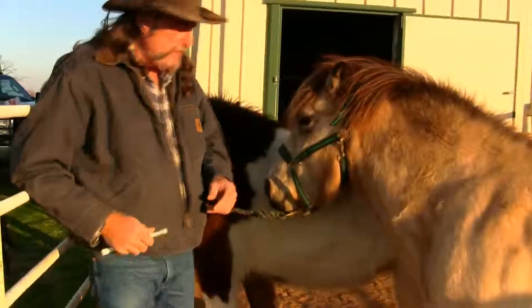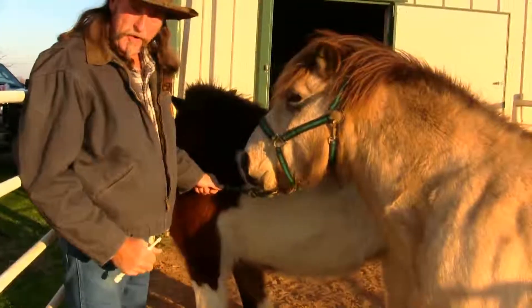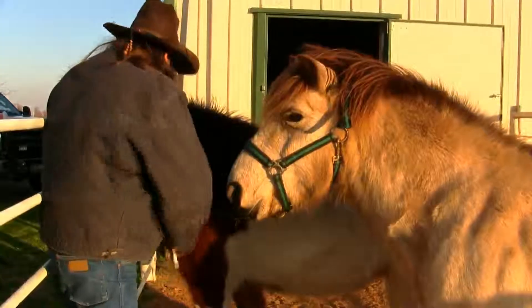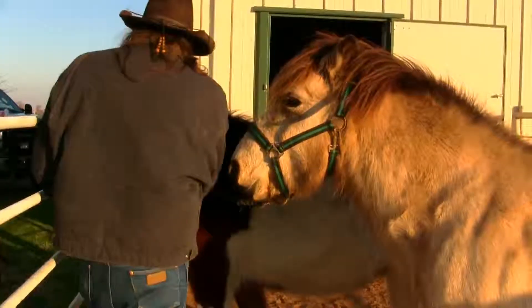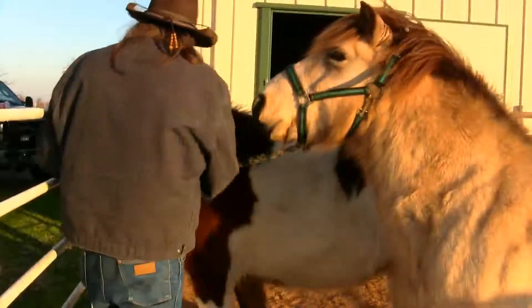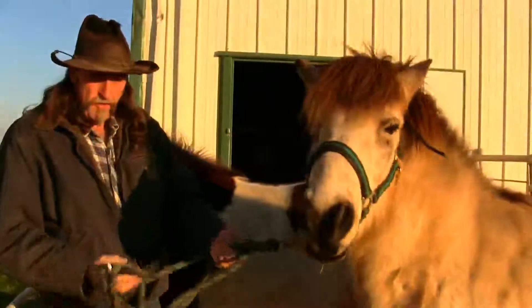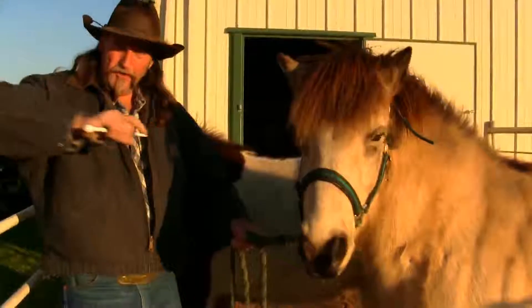The first thing you want to do is you do not want to leave a horse tied up when you worm. You think it would be good control, but it's not — it's a recipe for disaster. What we're going to do is untie this horse and allow it freedom. Folks, something's going to break: either it's going to be you, it's going to be the horse, it's going to be the halter or the lead rope.